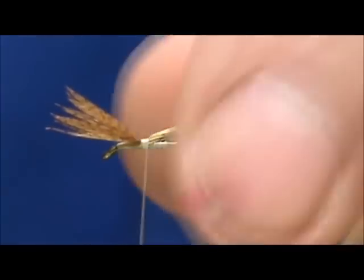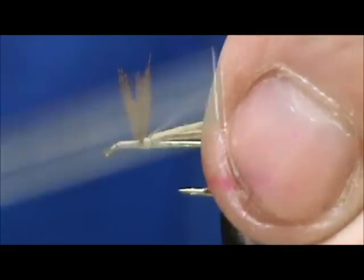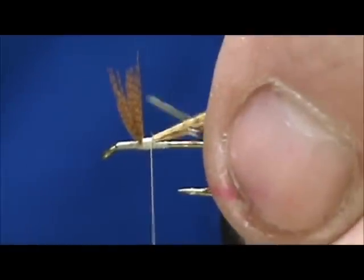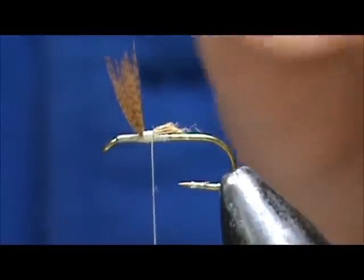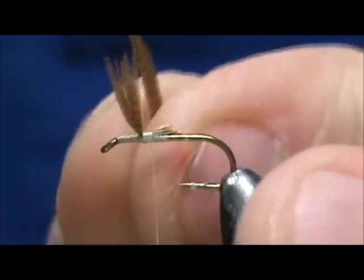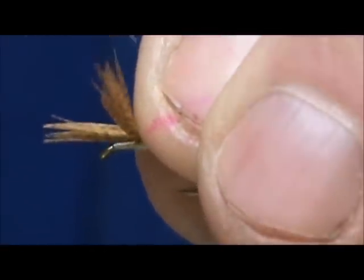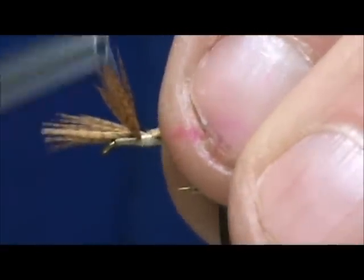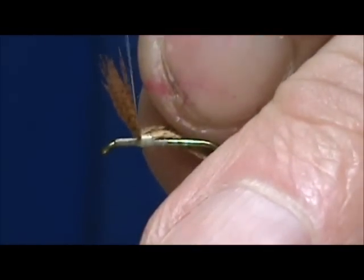We want that to go to the far side of the hook and we are going to stand that up. I am going to trim the excess at an angle. Then I am going to take a second bunch and measure it up to the first. I want to keep that on the close side of the hook, so I am going to start them out on the side of the hook.